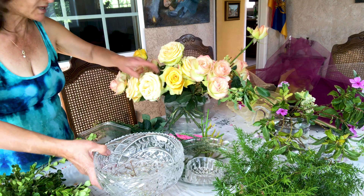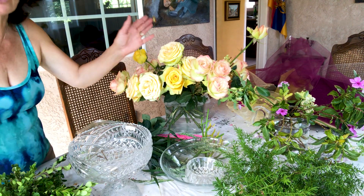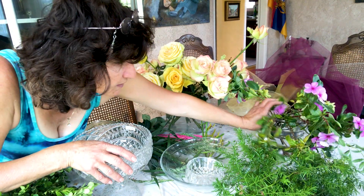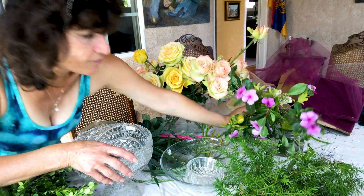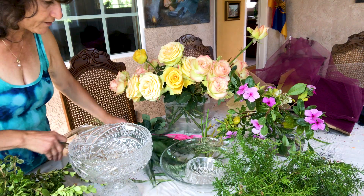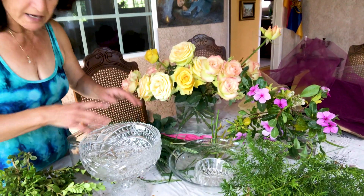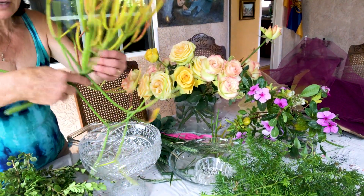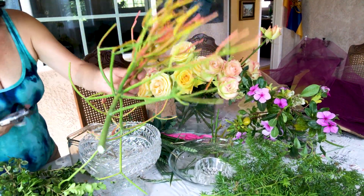Here you see my beautiful roses from the garden. Now it's the beautiful season for flowers. I picked up some little pink flowers, I have some ferns, some filler, little grasses and hays. I want to put them all together and make a beautiful flower arrangement.